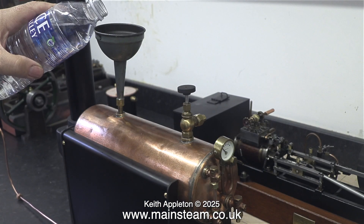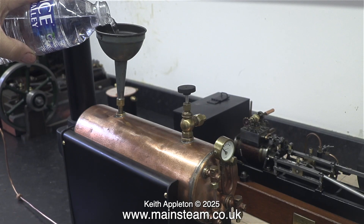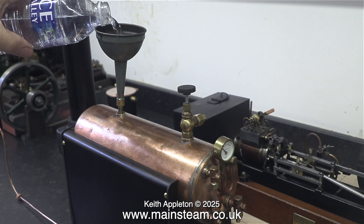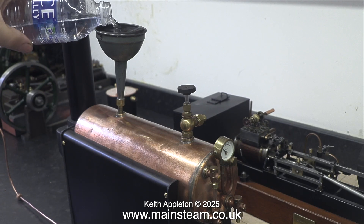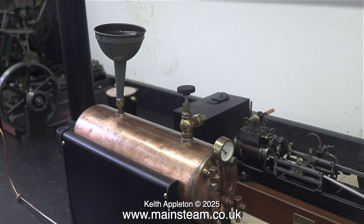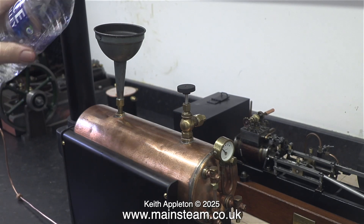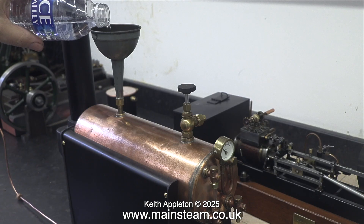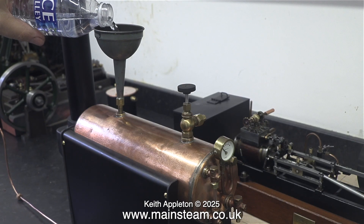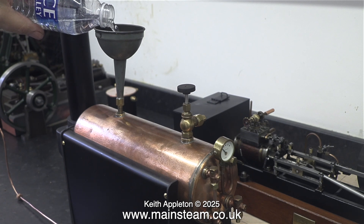This is not special water — it's just ordinary tap water which I put in this bottle to make it easy to fill the boiler. You can of course use deionized or distilled water, but I don't think it's worth the expense because it's easy enough to use a commercial kettle descaler like Kilrock K. This will dissolve the limescale and allow you to wash it away. I've already done this on all three of these boilers, which are part of three steam plants.